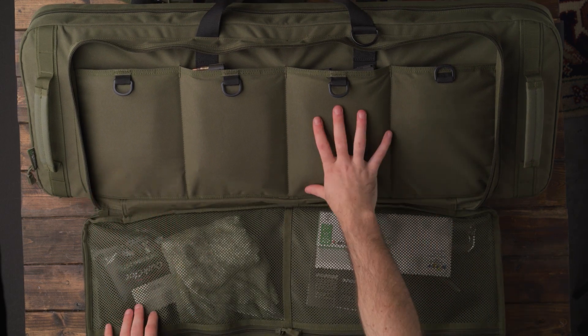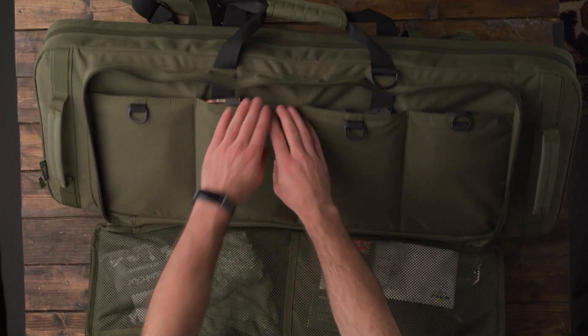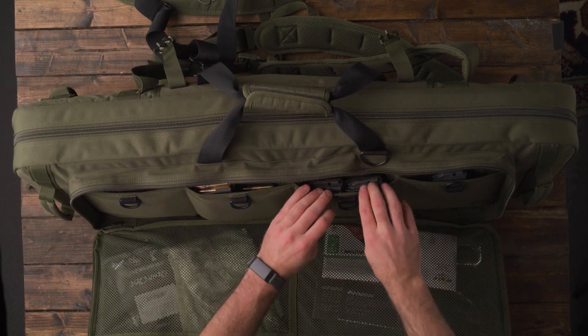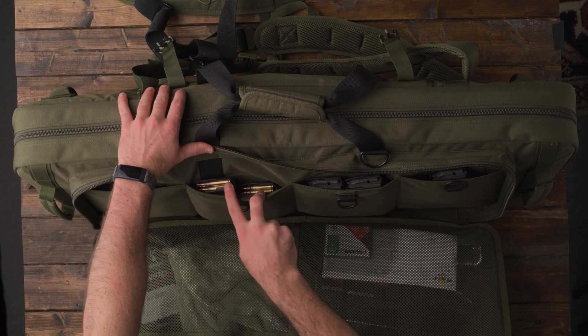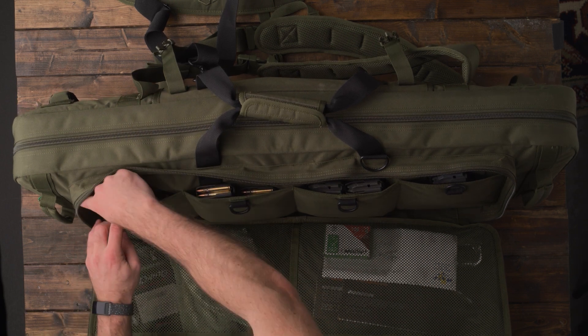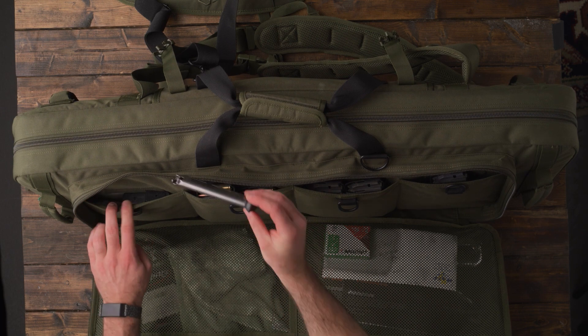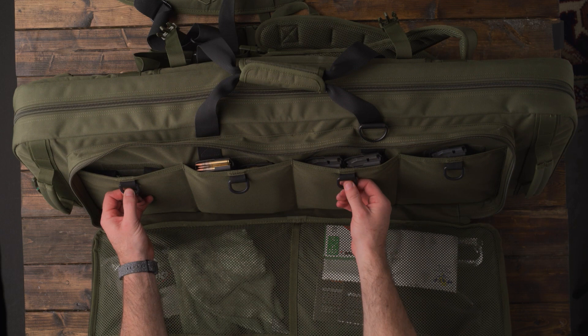Here we have these pouches. They're pretty tight but they are large. I keep most of my magazines in here — a 10-round magazine there, a couple 30-round magazines, and a few more 30-round magazines. And then in here I have three or four pistol magazines. They do have these latches, which are nice — you can attach anything there like a carabiner if you want.